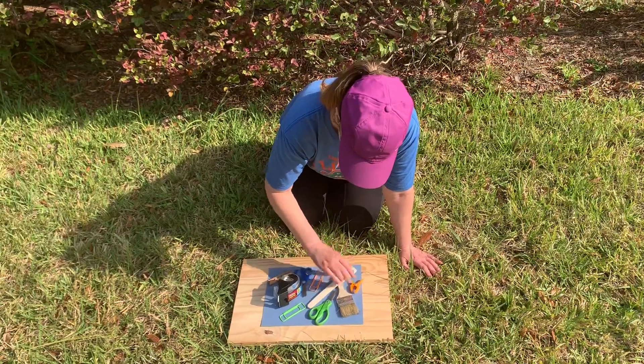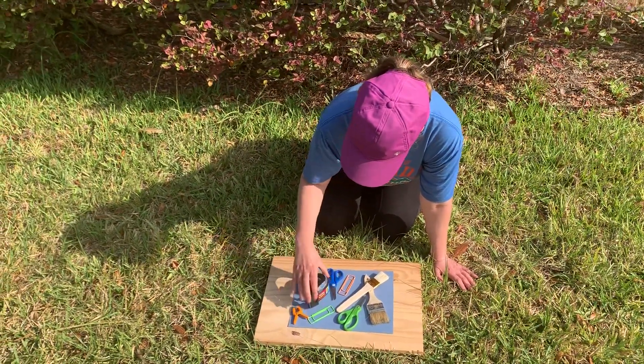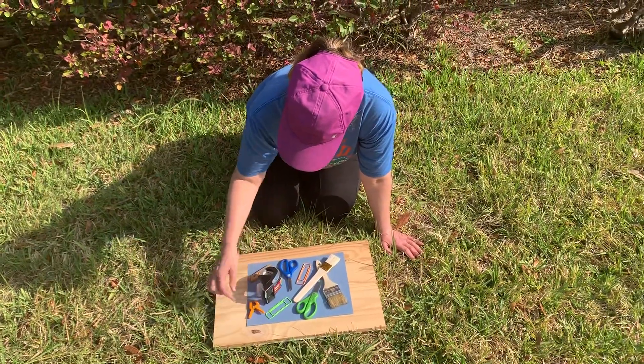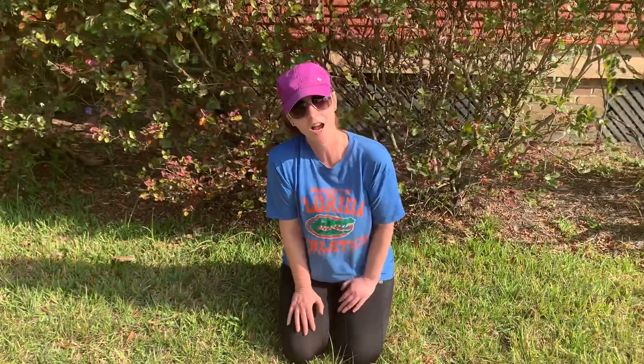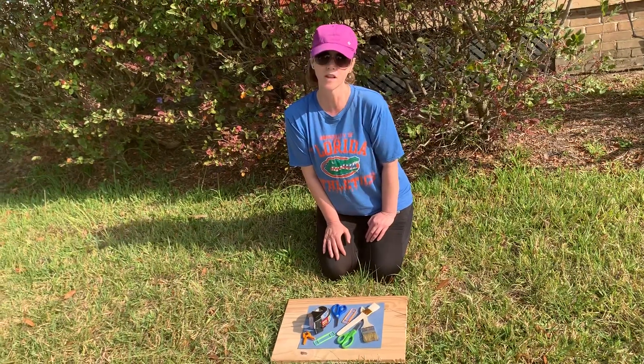This is called sun bleaching. It's about 9 o'clock in the morning, and I'm going to leave this out until about 3 or 4 o'clock this afternoon.